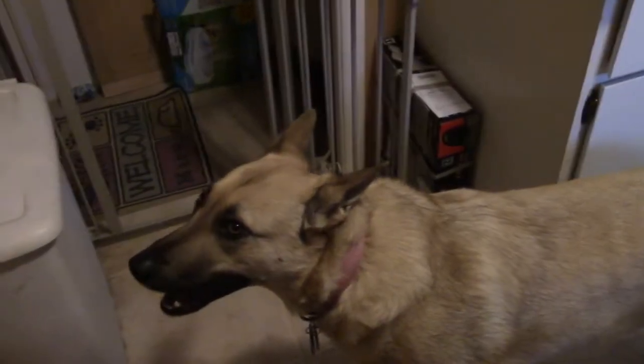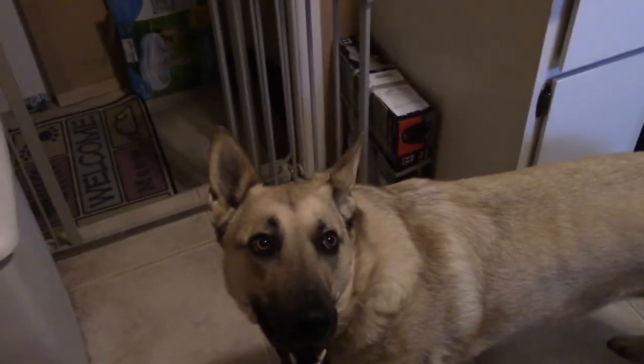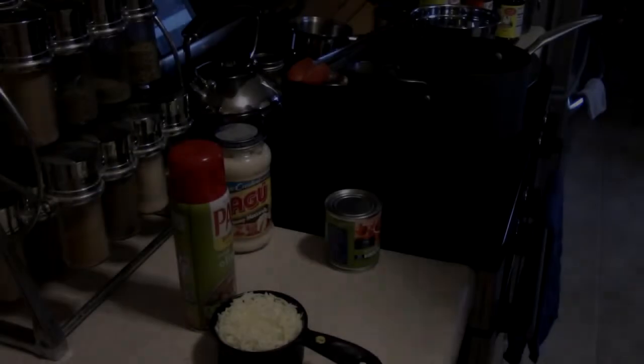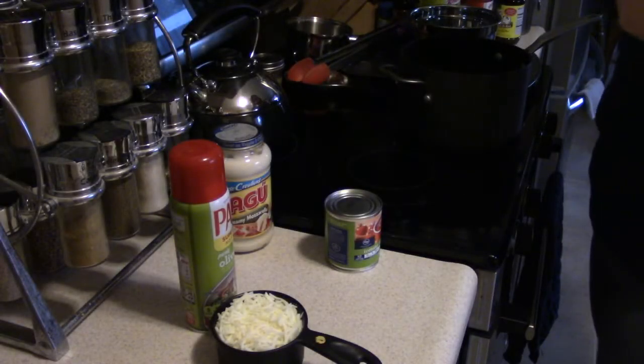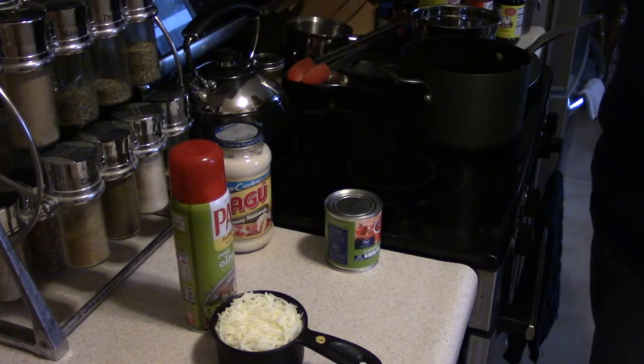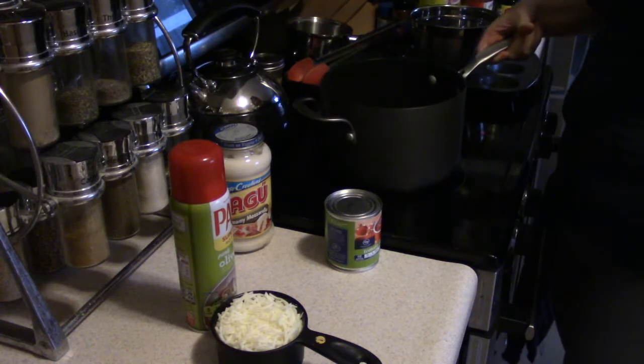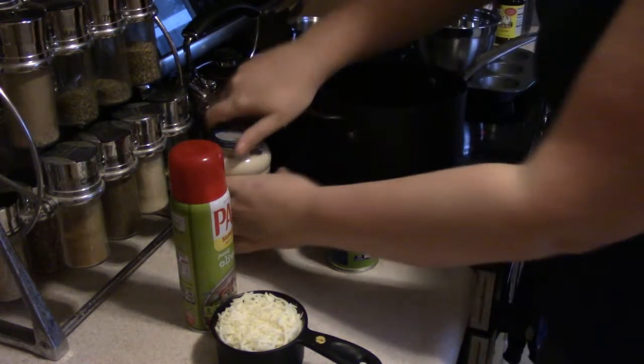Ruby, are you helping me cook today? No? You're silly. Alright then — hi there YouTube! I am showing our dinner for tonight. I am making baked spaghetti. I already have my noodles cooked; they're in the colander right now.